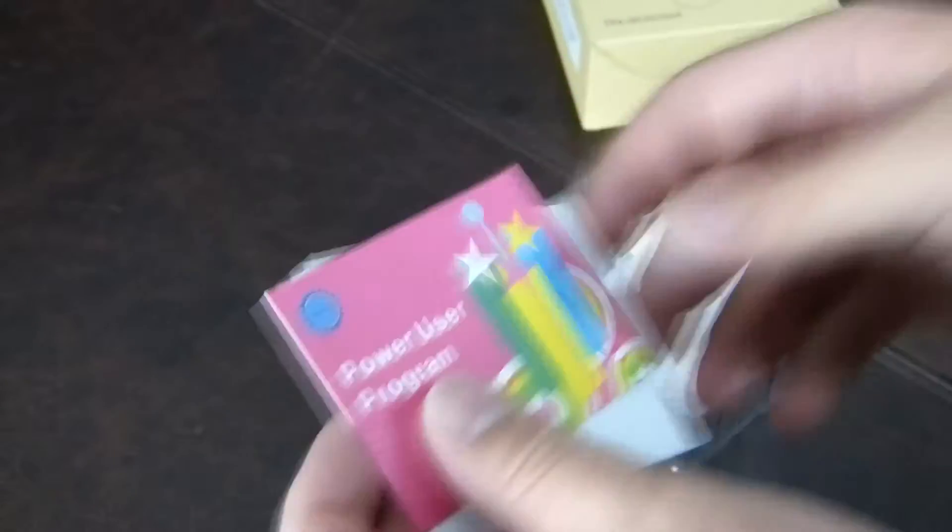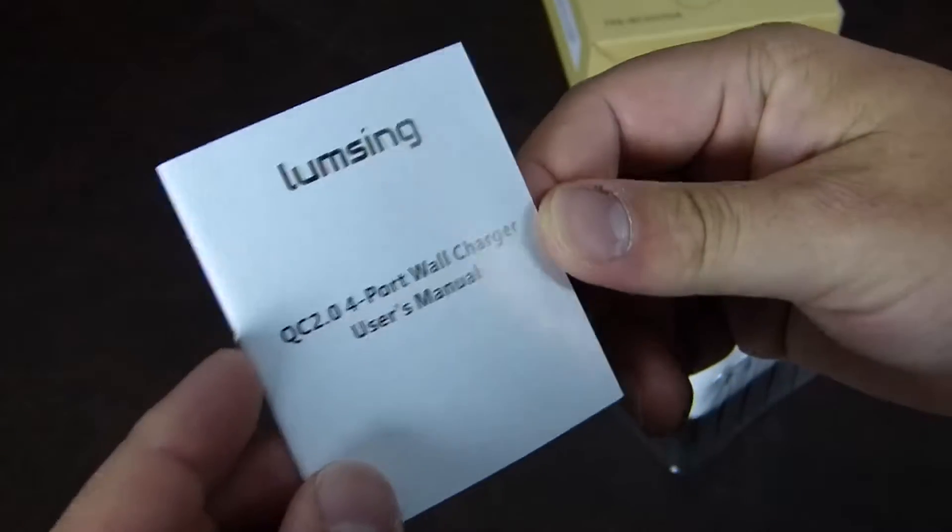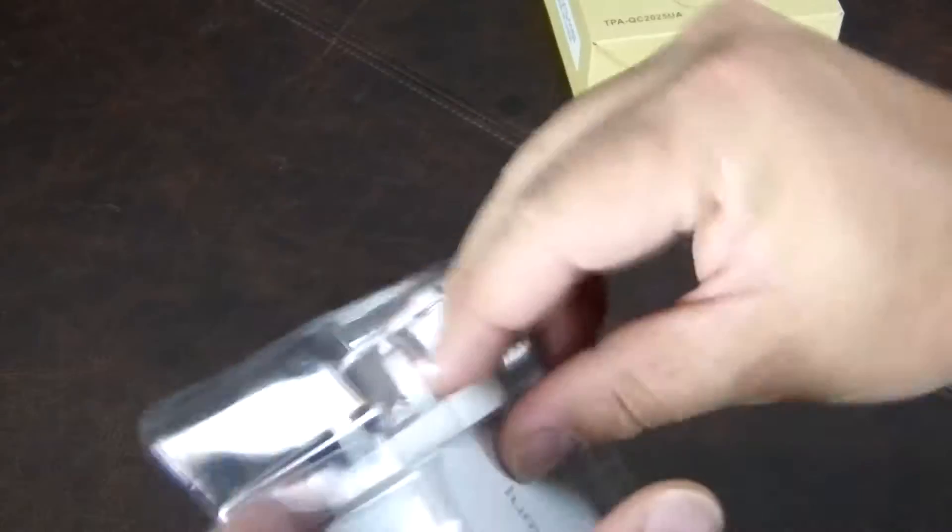Inside the box there's information about a power user program — some sort of affiliate program where you can get free stuff — and a user manual for the wall charger that I don't think many people will be requiring.